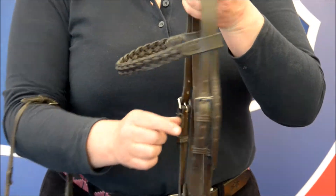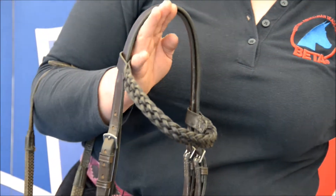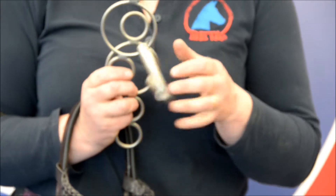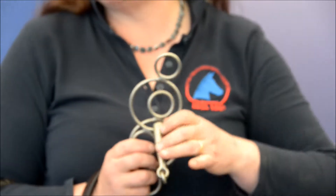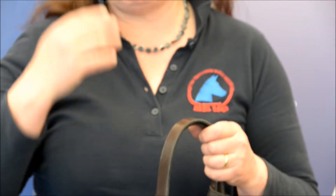Make sure that the cheek pieces of the bridle are not buckling up on the very top hole. This can be quite common if you're using a hanging cheek snaffle or one of the bubble type bits, because they tend to fit higher up the side of the horse's face and consequently the cheek piece needs to be fitted further up on the bridle.